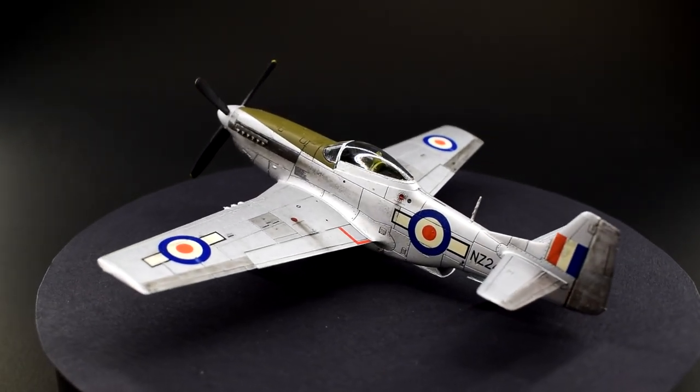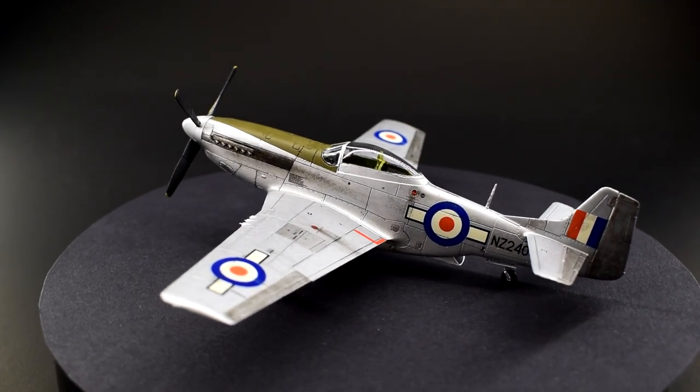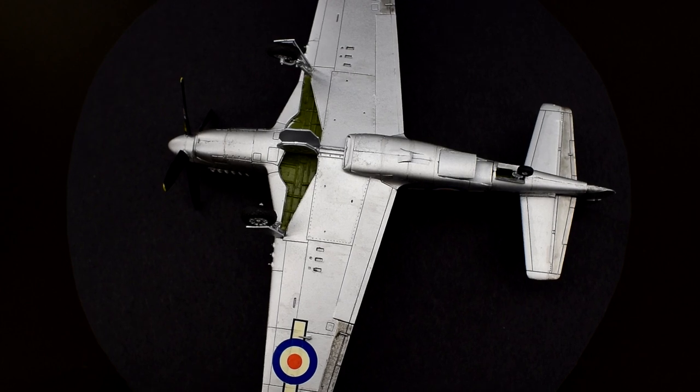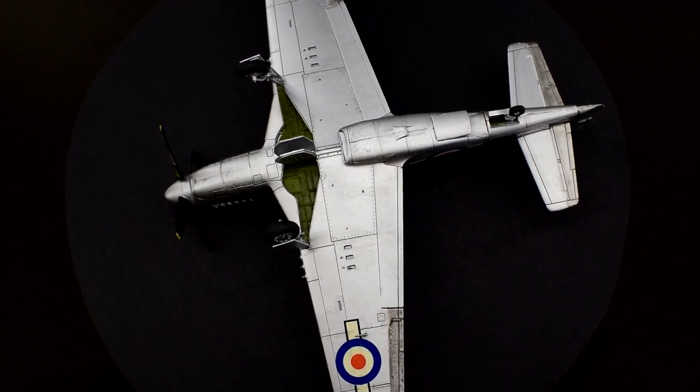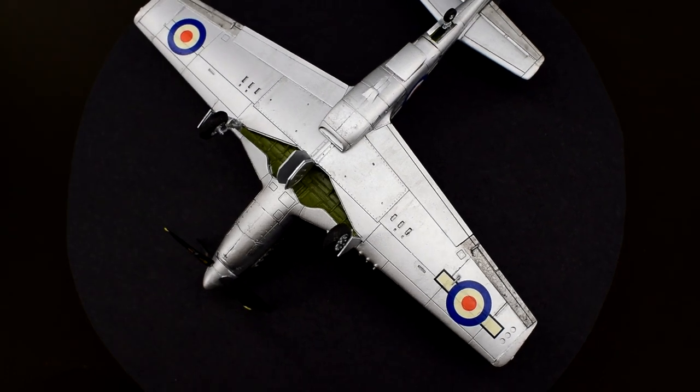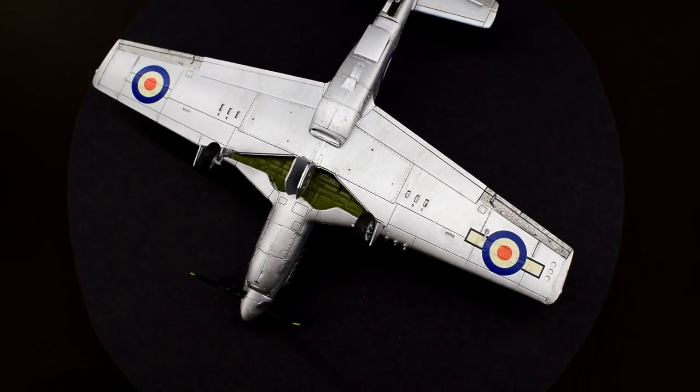The P-51D Mustang has become legendary as one of the most iconic fighter aircraft of the Second World War. Used in virtually every theatre of operations during that conflict, it even saw service beyond 1945 despite the advent of jet technology.